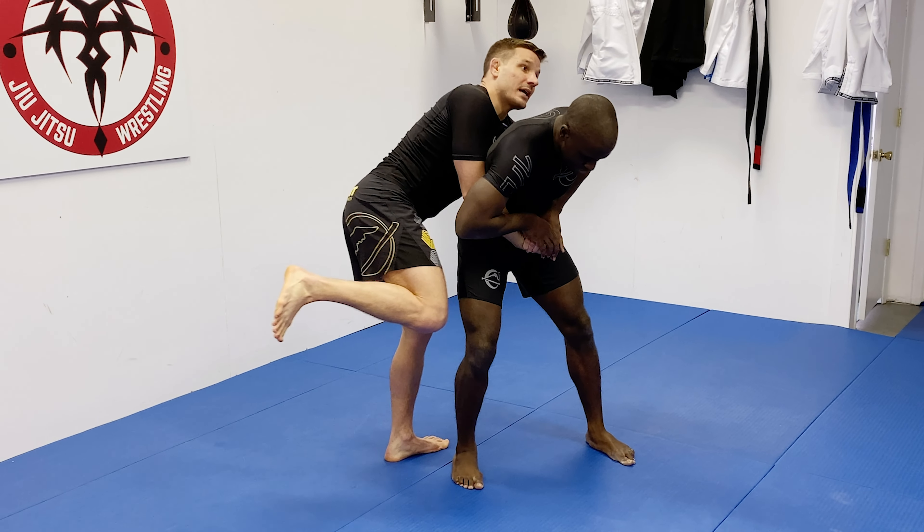If you just drop your hip, your opponent could switch their hips or come up and you find yourself in a closed guard or half guard. So notice my toes are active on the mat. As I take this big step I get perpendicular with him — kind of facing him this way. As I get perpendicular and take that big step and start pinching and bring him down to the mat, my toes stay active the whole time. I'm not dipping my hip.